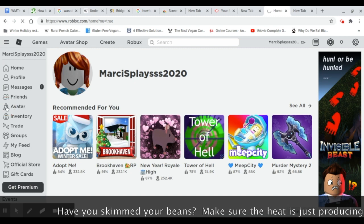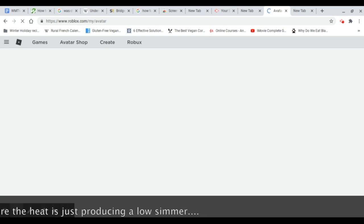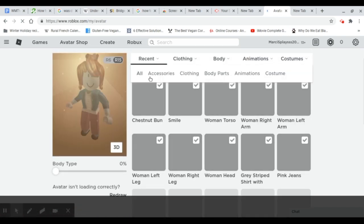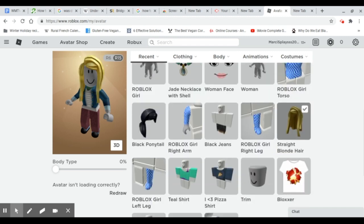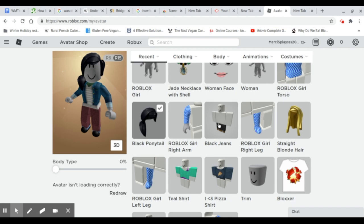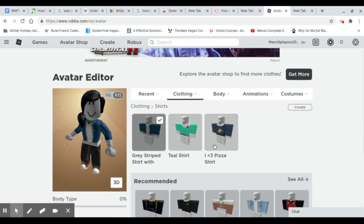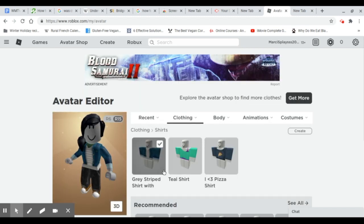Okay, go here and it should say 'avatar.' Once you have that, you're going to need to go down. On recent, it should have all of these options. So let's pick what my mom's hair wants to be — she'll go with the black ponytail, black jeans, and a teal shirt instead of the jean jacket. Okay, now she has this. 'I look like a mom.' Yeah, you do.